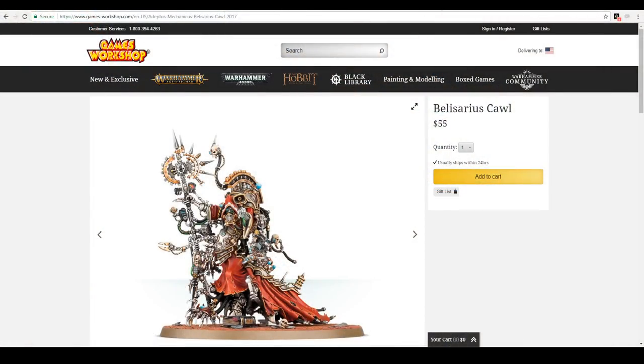Hello everyone, Wylock here. Just got finished painting Belisarius Cawl, a really fun model to paint, going to show it off at the end. But it did get me thinking, why not make some Adeptus Mechanicus objective markers. So, here we go.